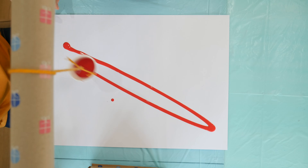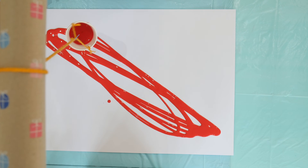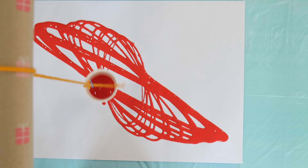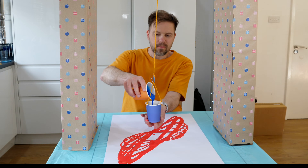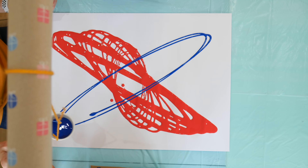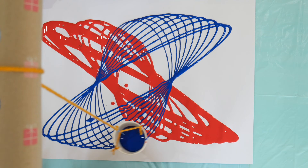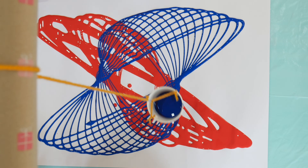Once the setup was completed and tested, I started finding ways to experiment with my swinging techniques and colors. The first idea I came up with was to use two different colors. I was painting with red and then put some blue paint into the same cup and pushed it in a different direction. And that created this beautiful butterfly effect — I can't even call it anything else because it really does look like a butterfly!